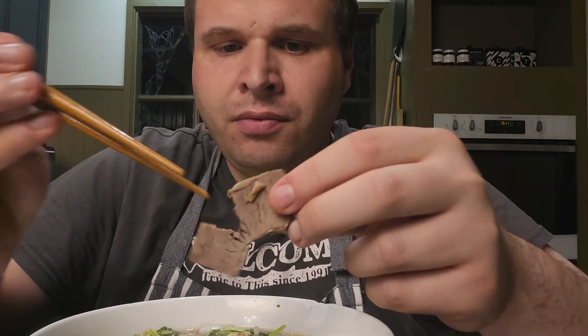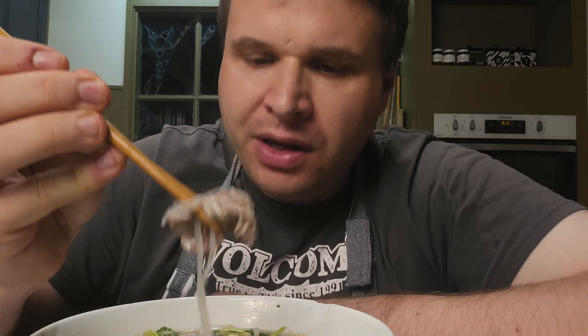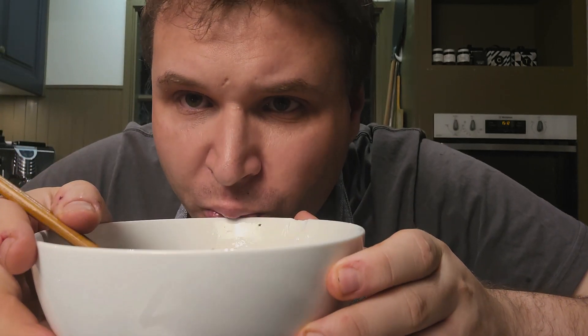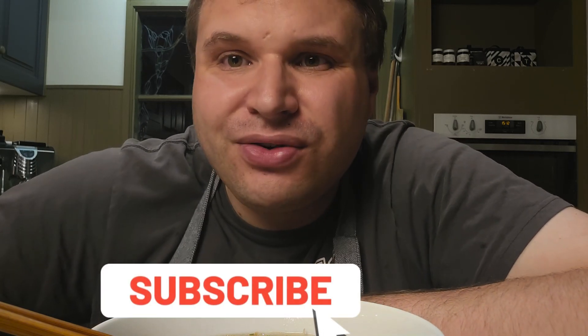The brisket is perfectly cooked — it just breaks straight apart and goes really well in the broth. So tender. Even the oyster blade, with that fat running through the middle, sliced really thin it's incredibly tender. The konjac noodles go amazing with this — you can't taste them at all. This broth is so good. I thought I had completely stuffed it up but this actually turns out really good. If you liked this video, give it a like, and if you want to see more, subscribe. Thanks for watching, bye!